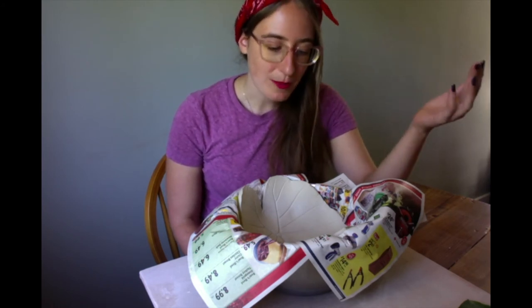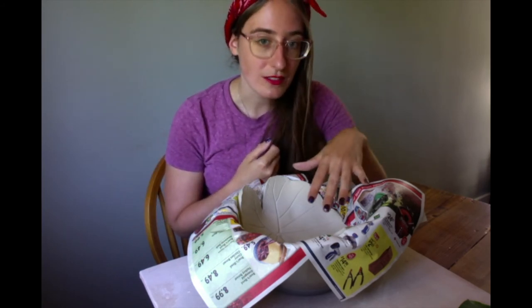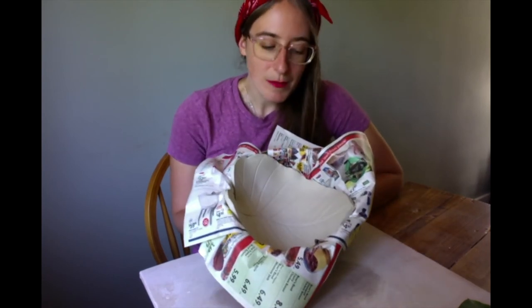Some of the biggest problems we have is if people paint really, really harshly and their vein texture is really subtle — it can cause it to obscure some of the texture. So it is really helpful to let it firm up a little bit. I'm going to give it maybe an hour and then come back to it and we're going to talk about painting.